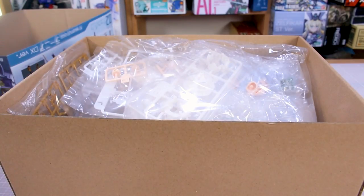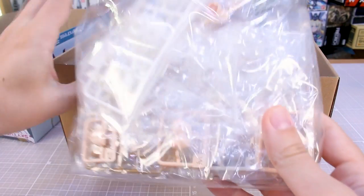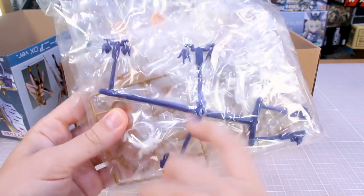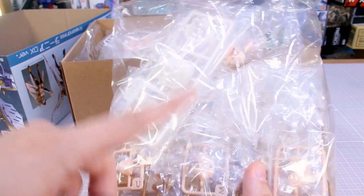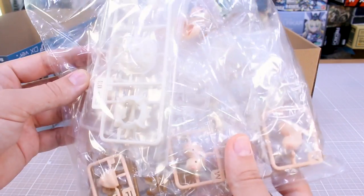And as you guys can see, it's a pretty deep box. There's a lot of stuff in here. This separate bag of stuff on top is probably everything for the DX set — additional hand parts, additional faces, some additional parts. I think that maybe the LED units are something that's only for the DX version as well, though I'd have to check to be sure.